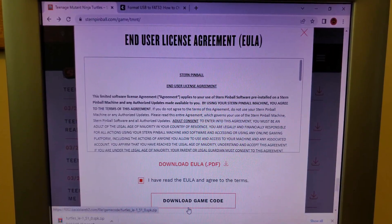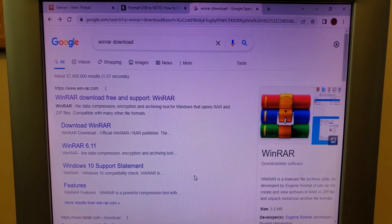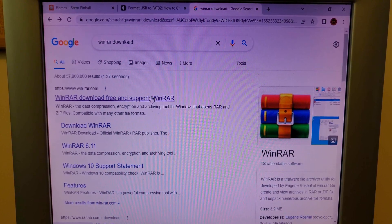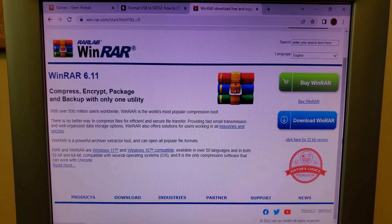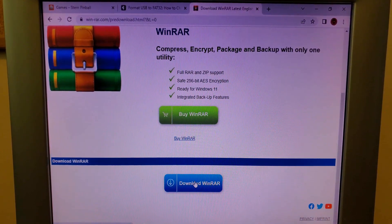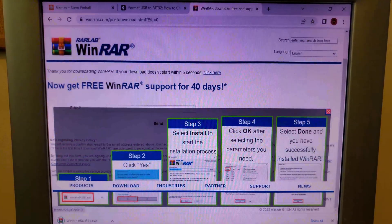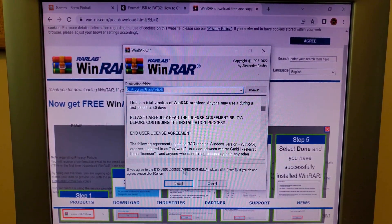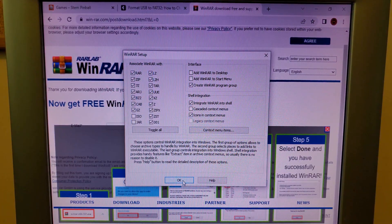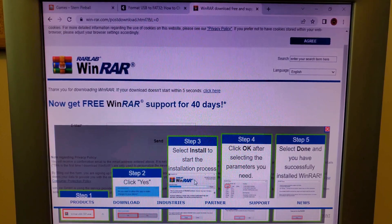The downloaded file is a zip file, so you'll need to unzip it or it won't work in the game. On Windows, I'll use WinRAR — I'll have the link in the description. I've uninstalled it deliberately to show you the steps. Go to the WinRAR site, download the trial version, run the installer, and install it on the computer.